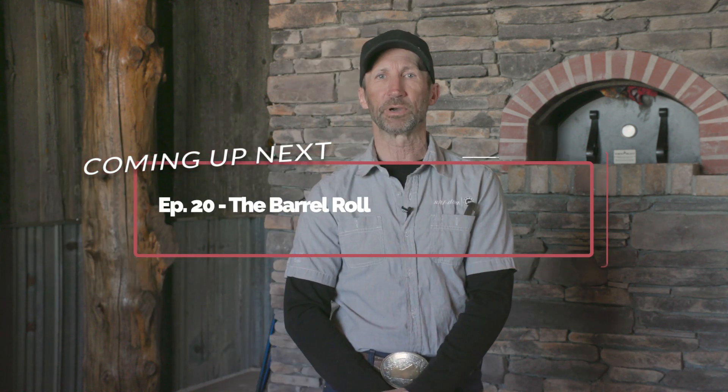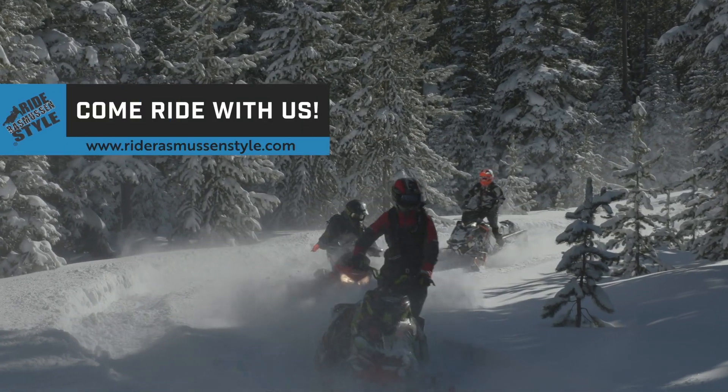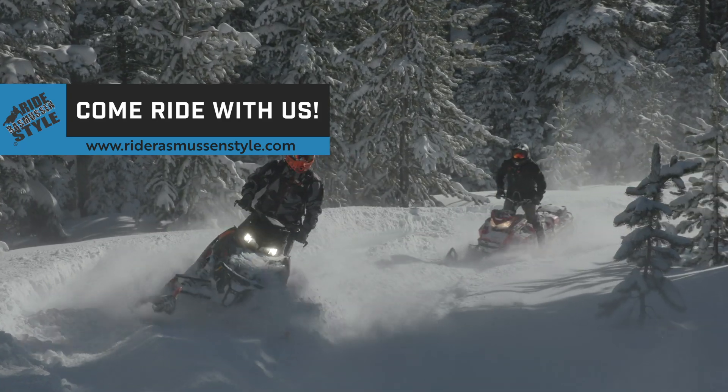Thanks for watching Back to School. In Episode 20, we'll be teaching Part 2 of Getting Unstuck, The Barrel Roll. Get details about our in-person clinics at RideBrassMissionStyle.com.